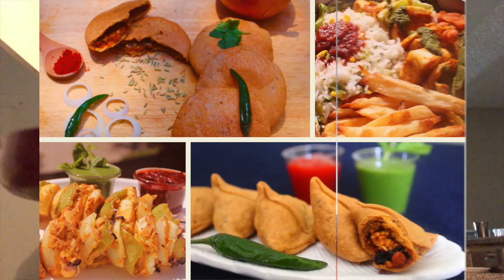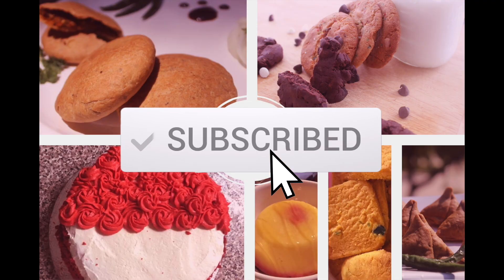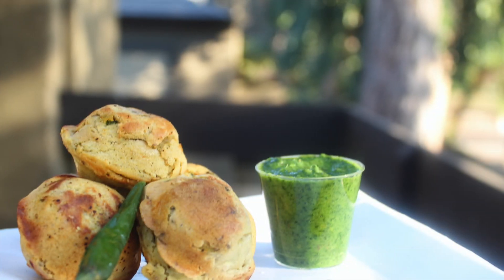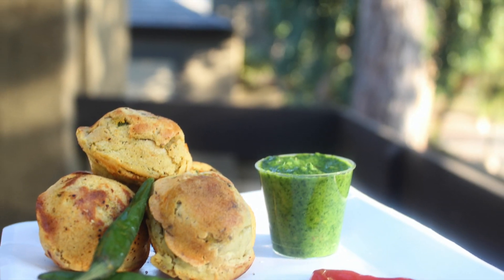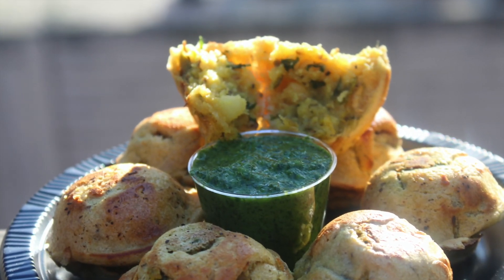Hello and welcome to Bella Timber House. Today I am going to make baked aloo vadas which are as delicious as fried ones.